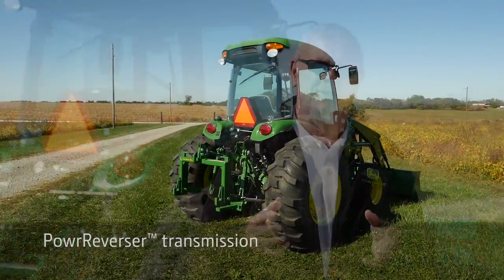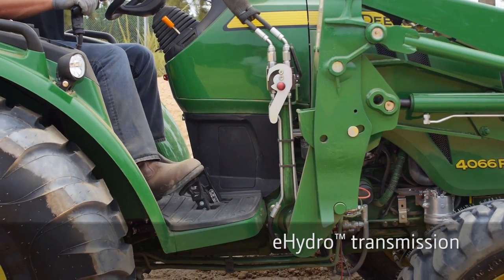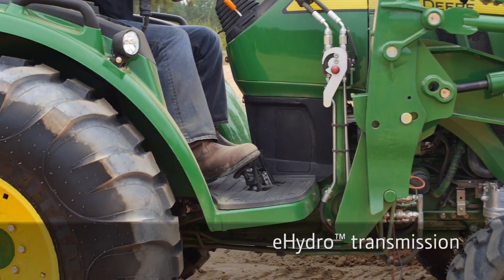The 4R is a premium tractor with two different transmissions: a 12-12 power reverser transmission, or the e-hydro transmission with three different ranges.